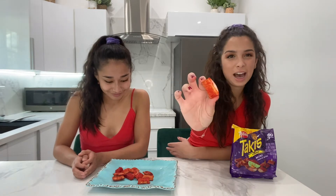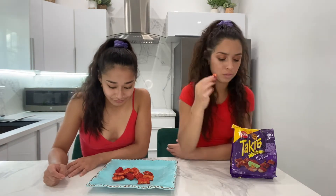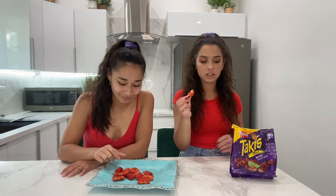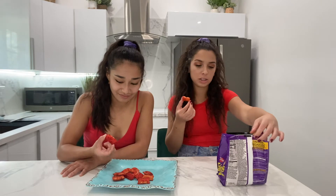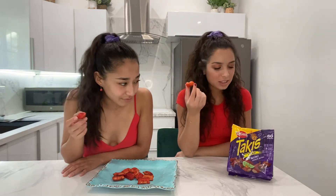They're also smaller than the average pizza roll, which is interesting. And it looks like there's no pizza in it — it looks like it's just cheese and Takis. It says it's hot chili pepper and lime seasoned bites with a cheesy mozzarella filling. They're almost like Takis mozzarella sticks. I thought they were pizza rolls. Yeah, there's not really pizza rolls in here — it's just Takis and cheese.